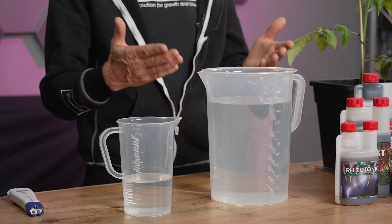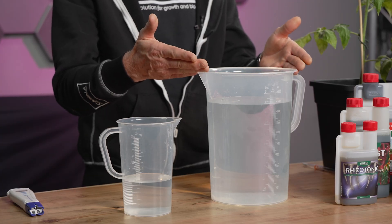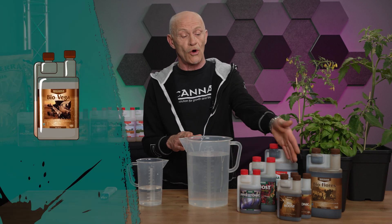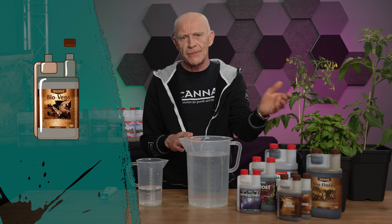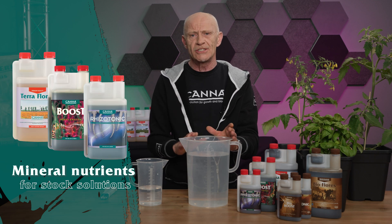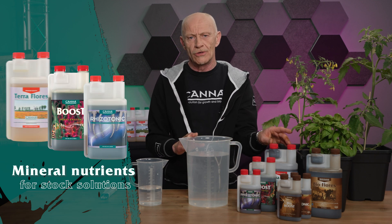We start with making a solution, but the grower has two options. The first option is to make a fresh solution, which you have daily. For example, if you make use of natural products like Biocana. But if you want to make a stock solution, which is needed for the whole week, that you can do with all mineral nutrients.